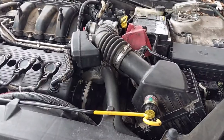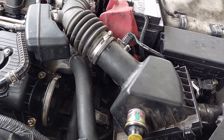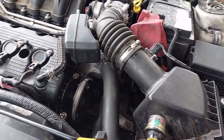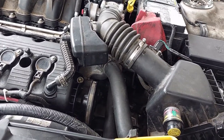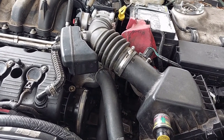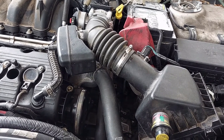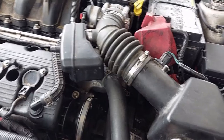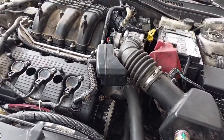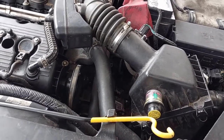It goes without saying that before we start to play with the cooling system, make sure the engine is cold. The cooling system operates, when it's working correctly, at around 200 degrees Fahrenheit — which isn't quite boiling, but it's pretty close. You will burn your hands if you start trying to play with hot coolant, so don't do that. Wait for the engine to be cold. I've been letting this sit for a few hours and it's a cold day today, so it's cold.